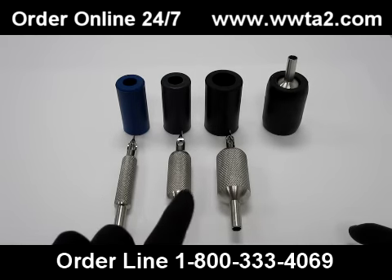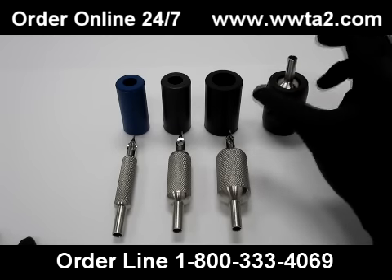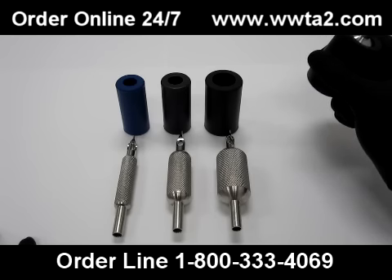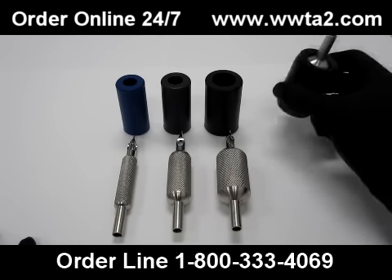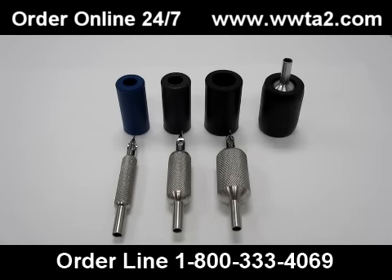We have 5A's, we have 3 quarters, and we have 1 inch. Each grip cover will make each grip about half an inch larger, so we recommend that you know which size handle you prefer and get that size. All these grip covers are autoclaveable and will also work with plastic disposable tubes.